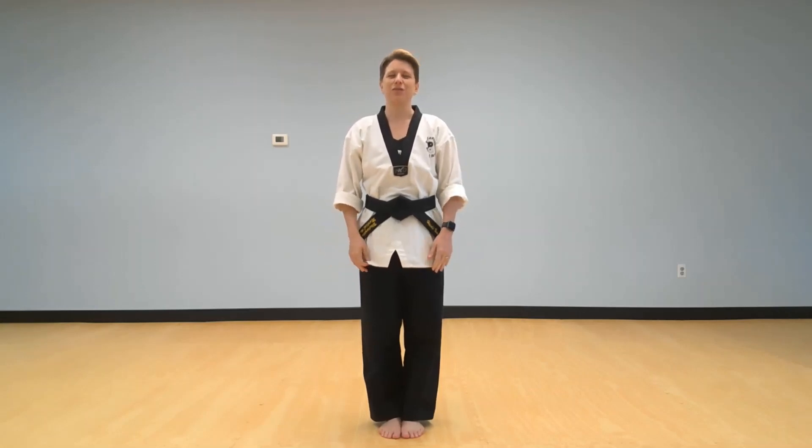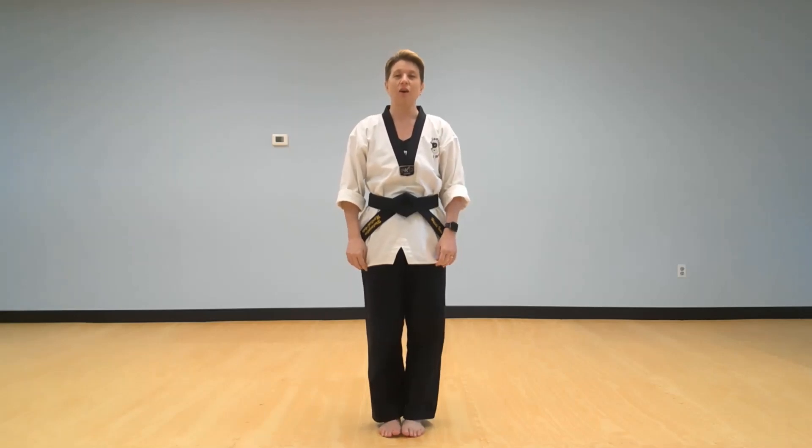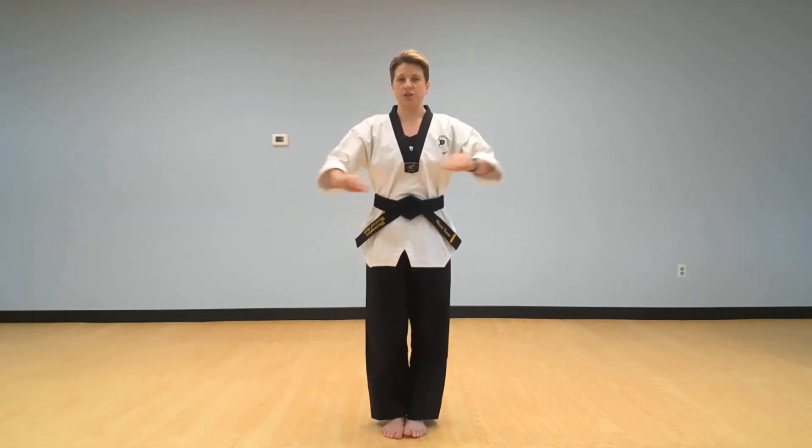Hello samurai, thank you so much for coming back to your next online class. We're doing our best to make sure that you stay up to date with your attendance stripes, and it has been wonderful seeing everyone post their videos. We're tracking it all here at the dojo, so when you come back we'll get everybody caught up on their attendance stripes. This is going to cover class from March 23rd to the 28th.